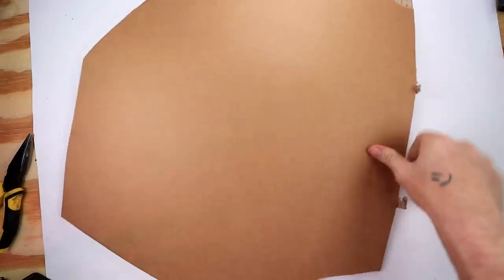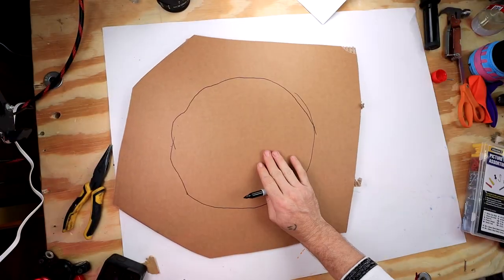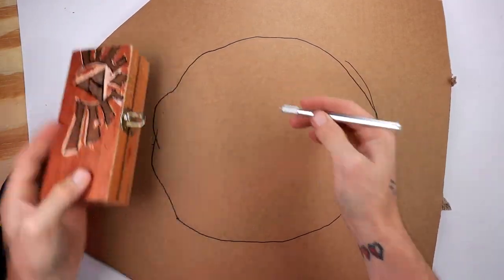Okay guys, so this one is a little bit more complicated. We're going to be making a balloon tower and the first thing we're going to need is a piece of cardboard. Then once we have our cardboard, we're going to want to get our balloon and make an outline of how big it is. It's really rough but I think it might just work. Then we use an X-Acto knife to cut out the hole.